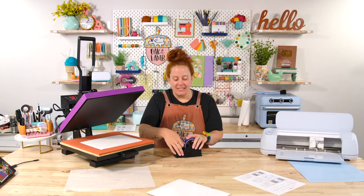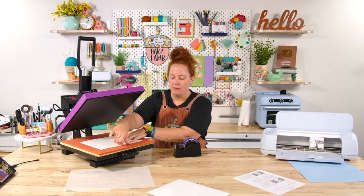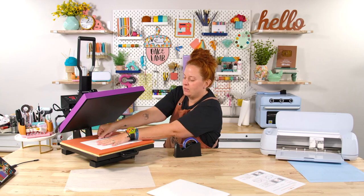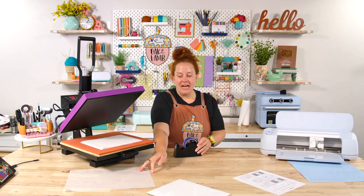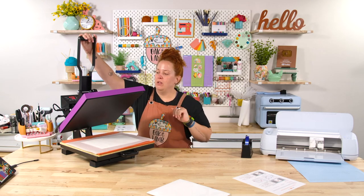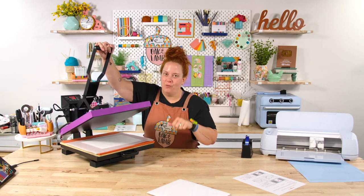I'm going to go ahead and place this down here and grab the heat resistant tape. Just tape it down so that this doesn't move once I close my lid. And then I have a piece of parchment paper that I'm just going to place right here. We will lock this down and let it transfer for 40 seconds.